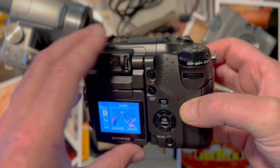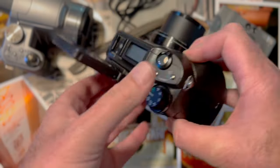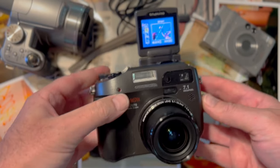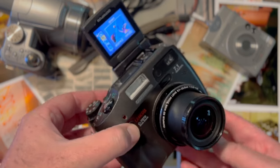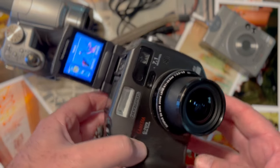That includes a fully articulating screen. Yes, you can take selfie videos with this — you could vlog with this camera. It records videos up to 20 seconds.